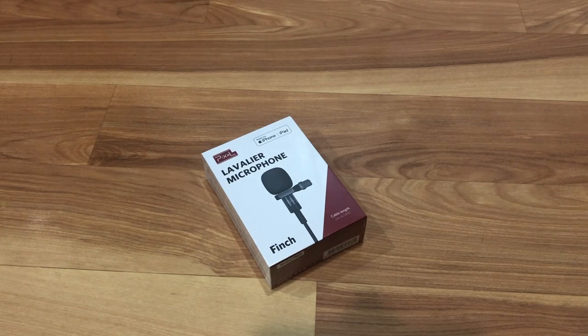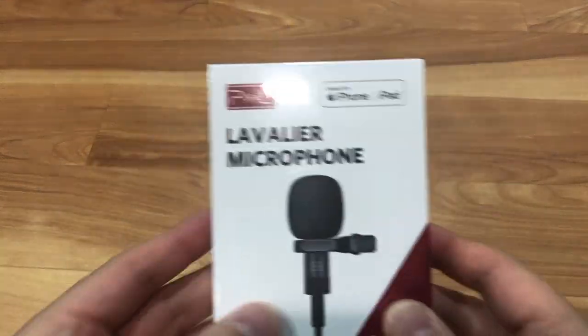Hello everyone, welcome to another Tauntime unboxing. This is your host Donnie unboxing this awesome product today.